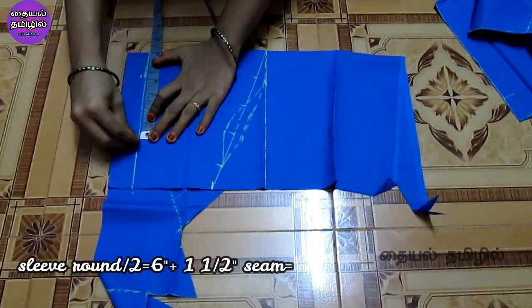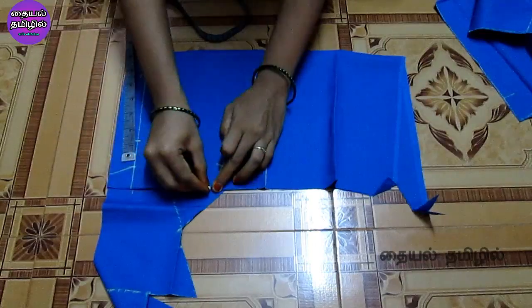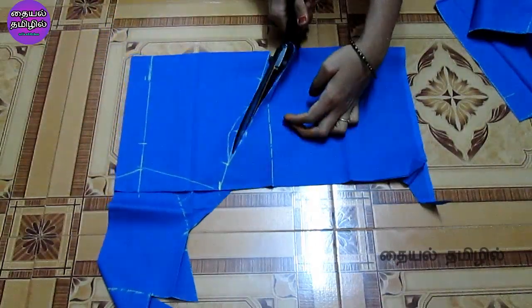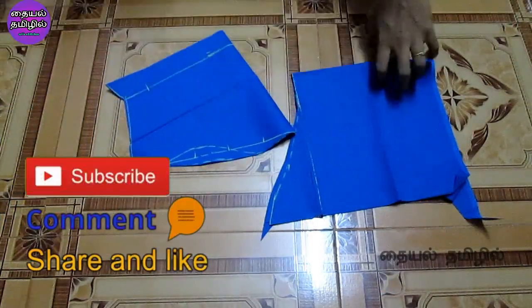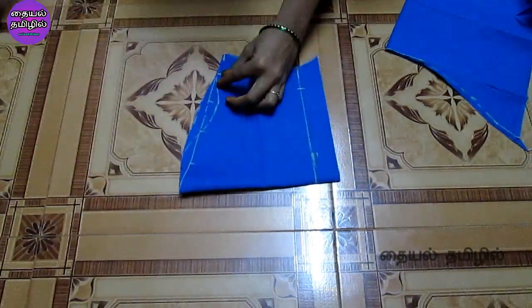Now we will cut the sleeve. We will cut the sleeve in the same way, then cut the sleeve again in the same way.